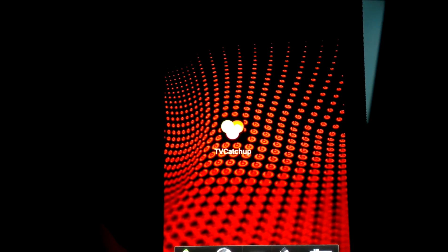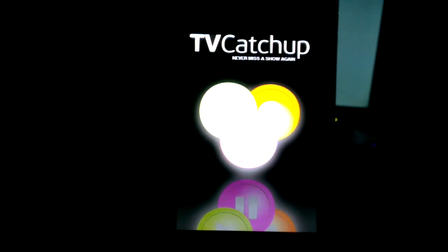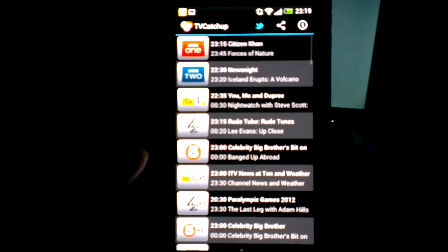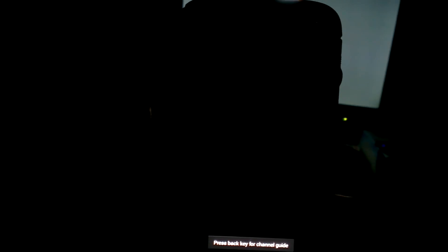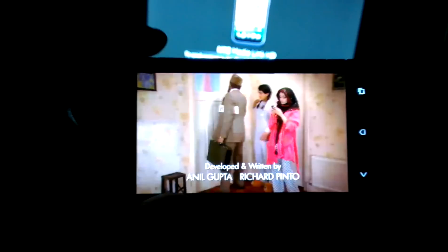This is the TV catch-up app from the Play Store. I want to launch it first and see how it goes. It's pretty quick and I just want to show you how it actually runs. No problem at all.